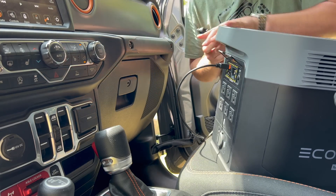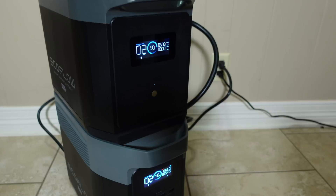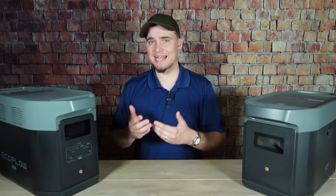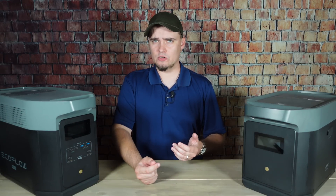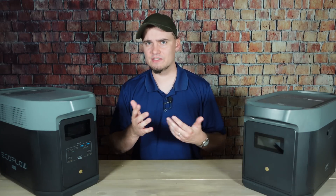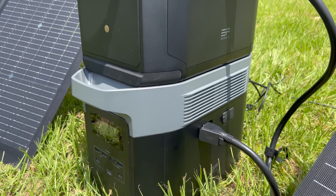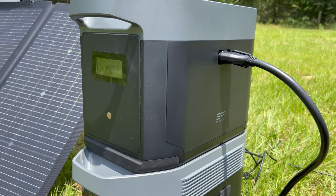If you're traveling, you can plug the Delta II Max into the 12-volt port in your car and charge it up that way. Then of course you can also charge it using AC power from a wall outlet or generator. The Delta II Max can handle up to 1,800 watts of AC input, so that means you should be able to recharge it from 0 to 100% in maybe around an hour and 15 minutes to an hour and a half. That time will go up if you're charging this and an additional battery at the same time.